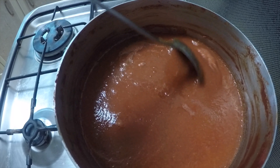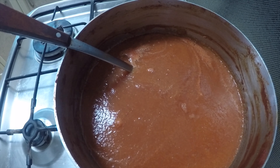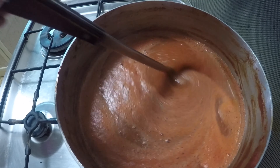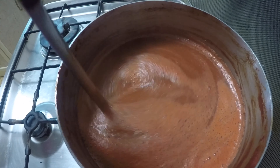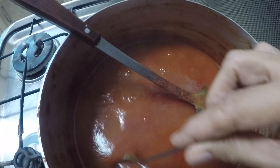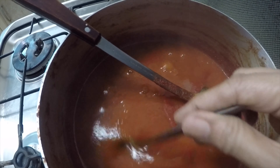Then continue to cook it until it thickens up to a desired consistency. Take a cold spoon and insert it into the pot — if there's some coating of the ketchup on the spoon, then it is done. I think it needs some more cooking of around 20 minutes.